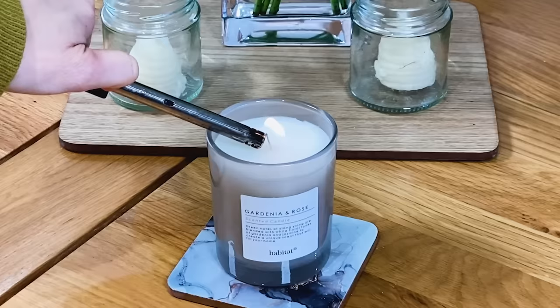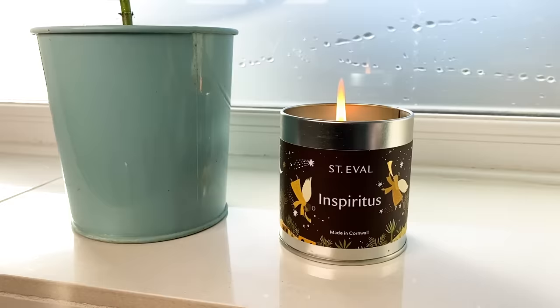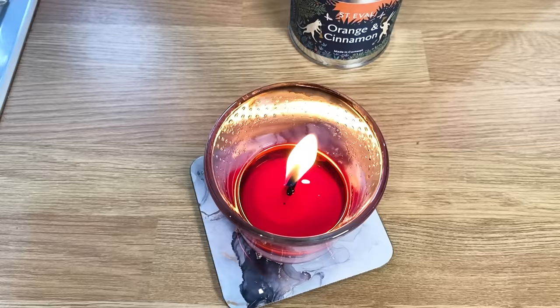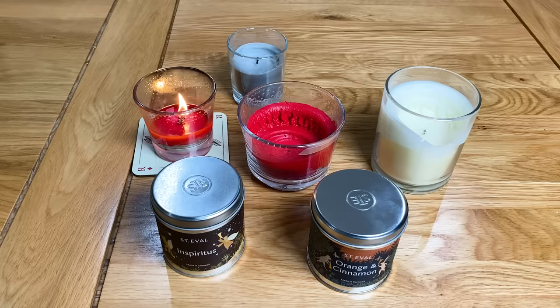The general rule is you need to let the candle burn for one hour for every inch in diameter of the container, but ultimately you're just looking for a pool of wax that runs right to the very edges of the jar, just like this candle here. Once you're at this stage you can safely extinguish the candle and you'll have prevented a memory ring from forming.